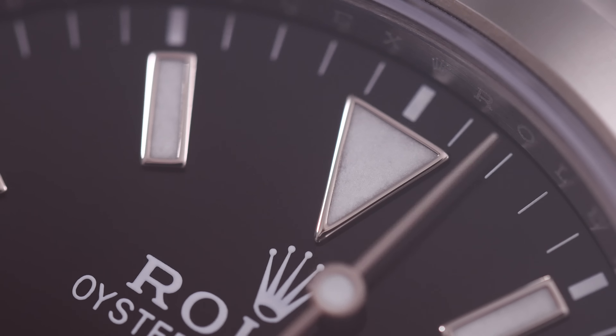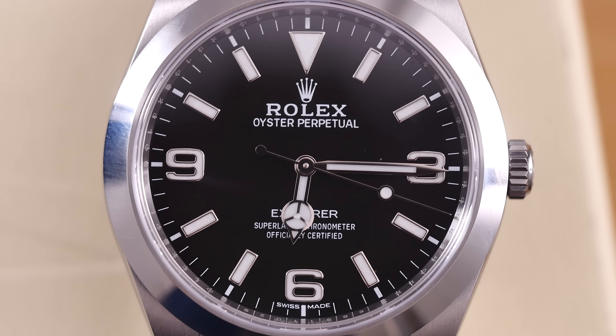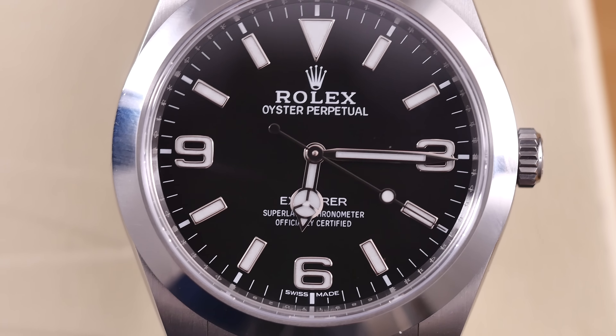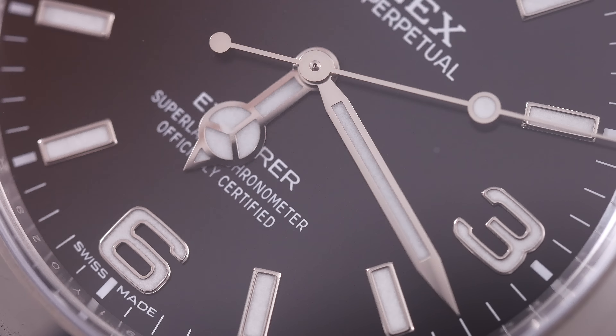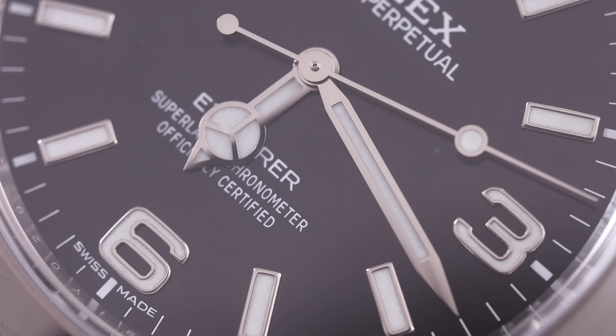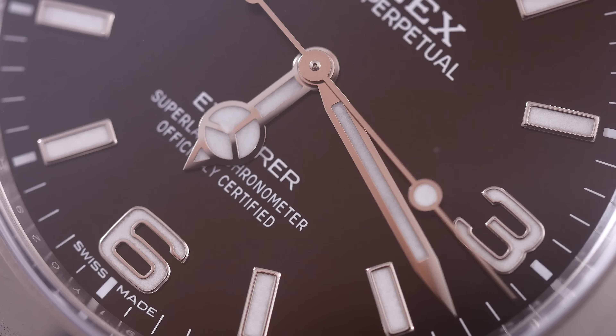So while this dial is very sober, and some might say boring, personally I think it packs enough punch to not get boring with time. It's also got the same handset that's on the Submariner, giving it a little bit of a more sporty look than it would've had with just the Datejust or Oyster Perpetual handset instead.